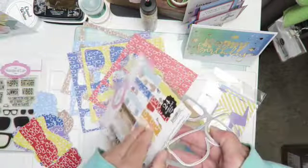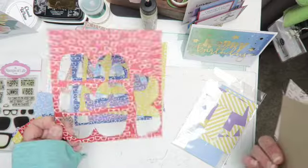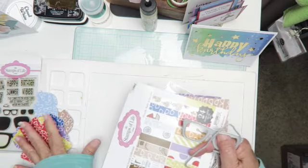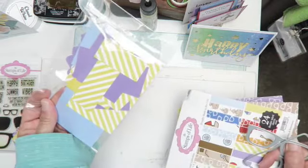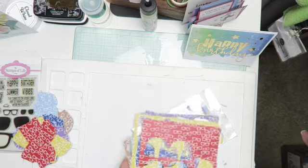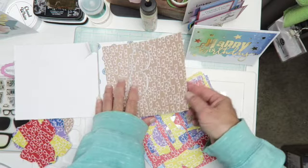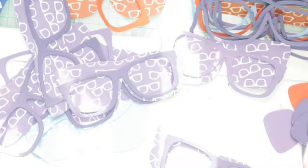I'm gonna use the rest of the paper up in here to make sunglasses. That's all the paper left — the ones with the sunglasses on the backside. I can get four dies out of one of the 6x6 pads and I'll have some paper left over. I'm gonna cut this down to squares and finish off the rest of these papers cutting out the sunglasses frame, so stay tuned to see how the project comes out.